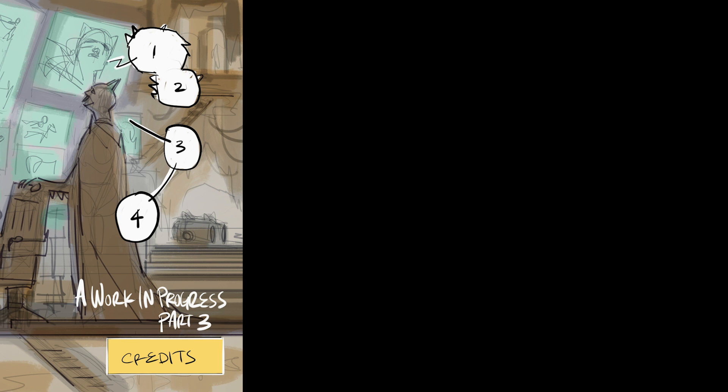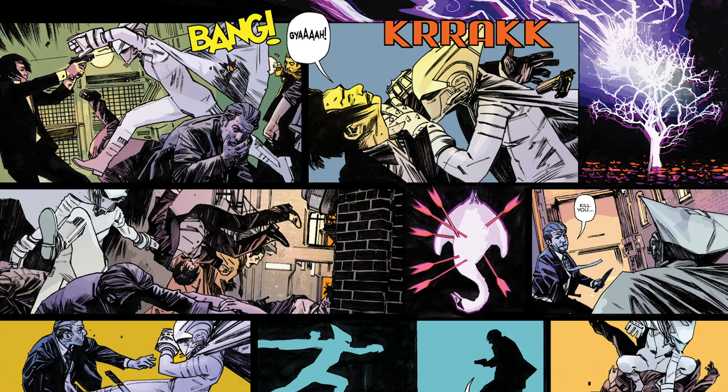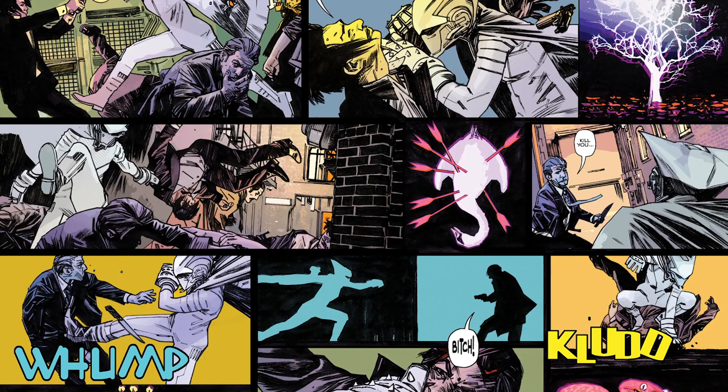Lots of comics are done with teams — you have a penciler, an inker, a colorist, a letterer, and the writer. Sometimes that's all the same person, sometimes it's different people. I tend to handle all the art myself, and my friend John Workman does all the lettering. He's the only letterer nowadays who does it by hand — everybody mostly uses fonts now. There's something about doing it by hand I absolutely love; there's a life to it, a certain bounce and personality. John has started lettering on a Wacom pad or Cintiq, and I can't tell the difference between what he did on paper and scanned in versus if he did it digitally.